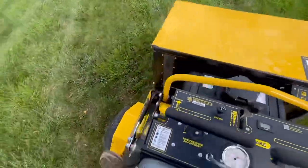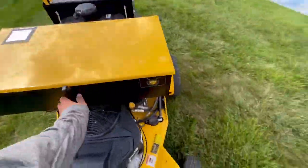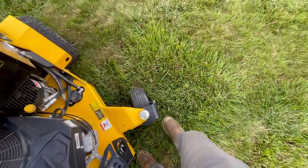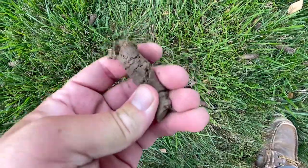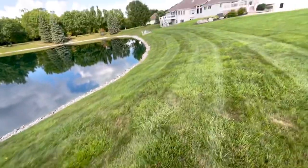I'm about two-thirds of the way done with this property on the aerator machine. The cool thing about this aerator is that when I put down grass seed, it goes into the holes that the plugs came out of. We're getting pretty good plugs — the soil has decent moisture content, so it's not too bad.